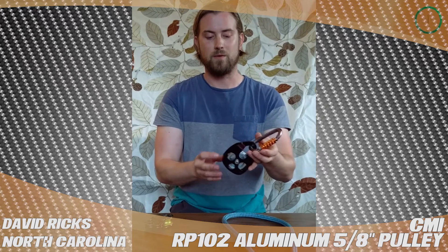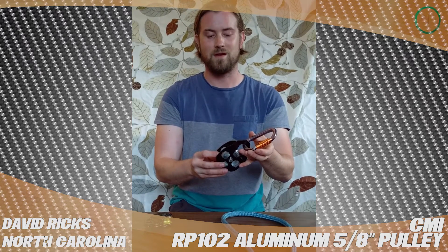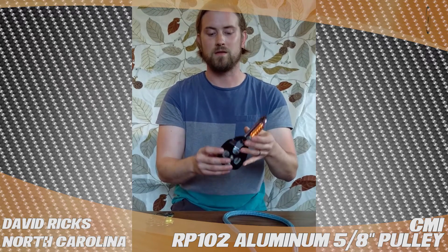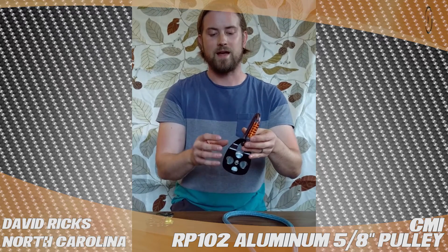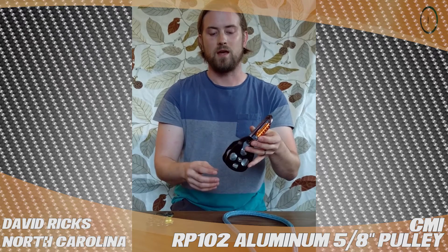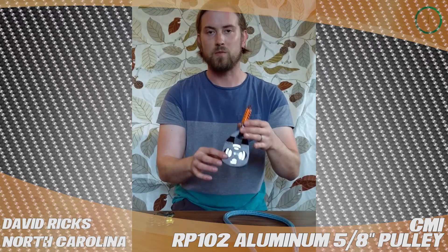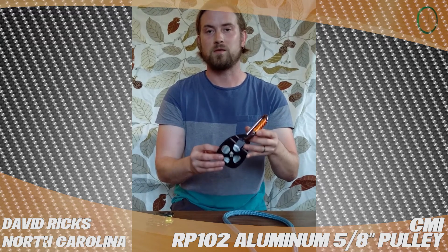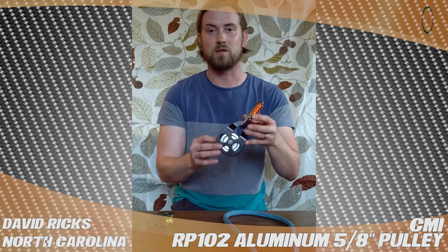I know a lot of people that will use these and abuse these, and even do some heavier loads than 600 pounds on this. They do make one that has stainless steel cheeks, and it has an 8,500 pound minimum brake strength. But again, this is the RP-102 from CMI, and it's the one with the 6,000 pound minimum brake strength from TreeStuff.com. Thank you.